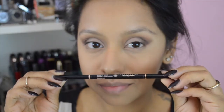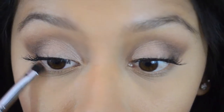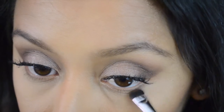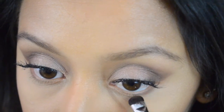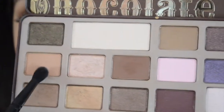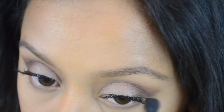I went ahead and did my eyebrows off camera and popped on some lashes. I'm going to use the shade Semi Sweet again from the Too Faced Chocolate Bar palette, putting that on the lower lash line, then diffusing it with Salted Caramel using a small ELF crease brush to blend those colors together.